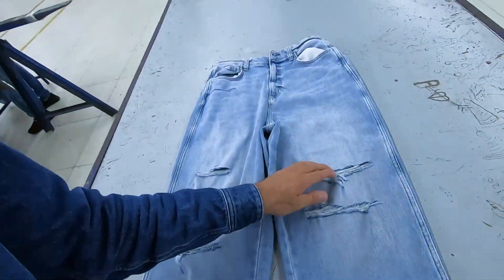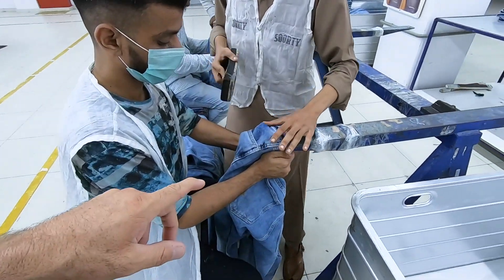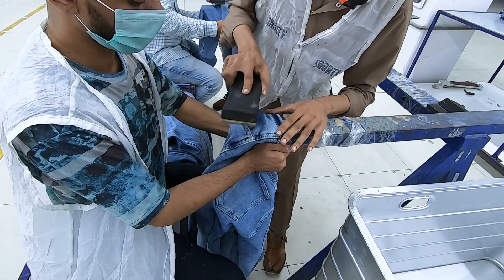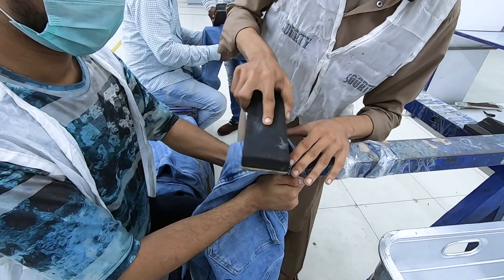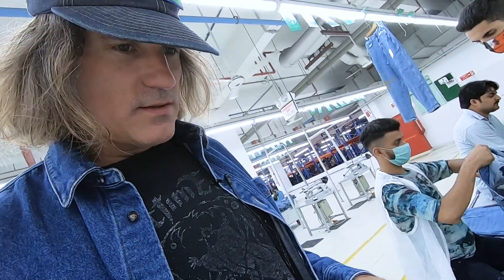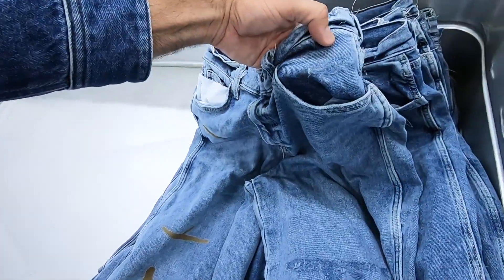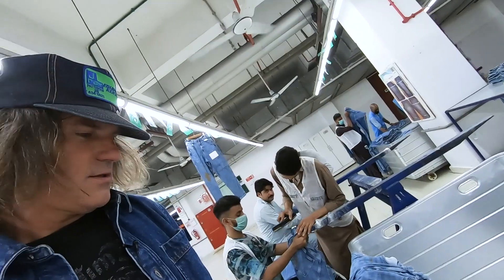You have damage on jeans like this — you can achieve that two ways: you can do it through laser and you can also do it manually. That's sandpaper and he's damaging it. When it goes through wash it's going to break open. What's interesting about this jean is it's done with both laser and manually. You can see this part is laser and that part is manual — it gives two different looks.